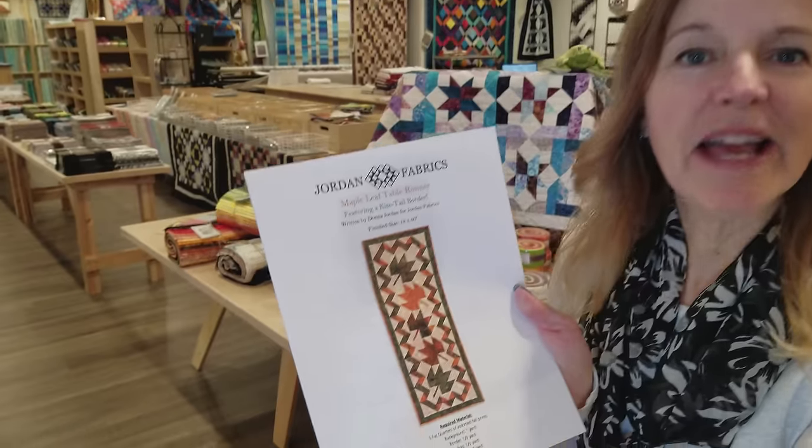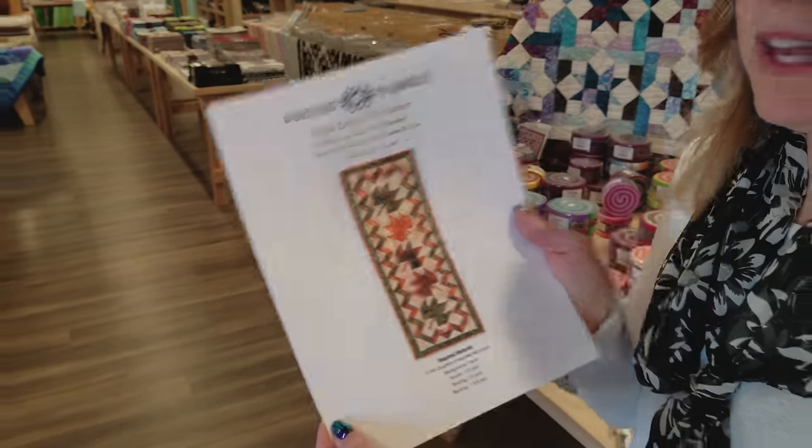Hi, I'm Donna Jordan from Jordan Fabrics. Today I'm going to show you how to make a maple leaf table runner. You may have seen me make a similar runner before — we did a video, but I was only able to make that because I made a quilt and had some scraps left over. We've had a lot of requests from people saying show us how to make the runner from scratch, from yardage. So that's what we're going to do today.